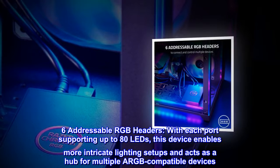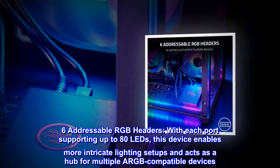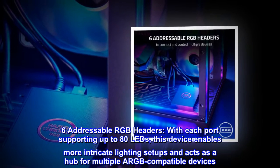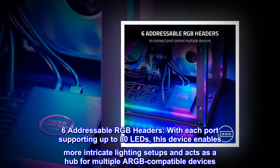Six addressable RGB headers. With each port supporting up to 80 LEDs, this device enables more intricate lighting setups and acts as a hub for multiple ARGB-compatible devices.